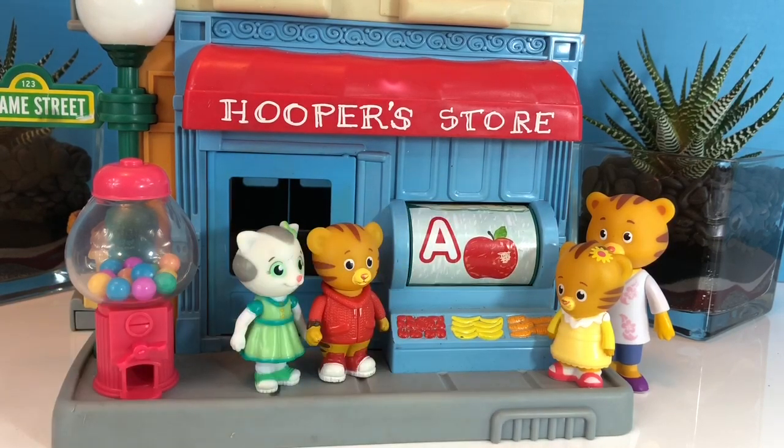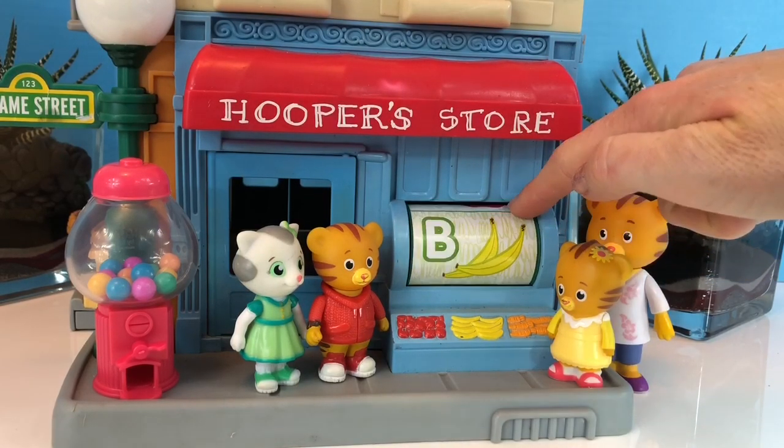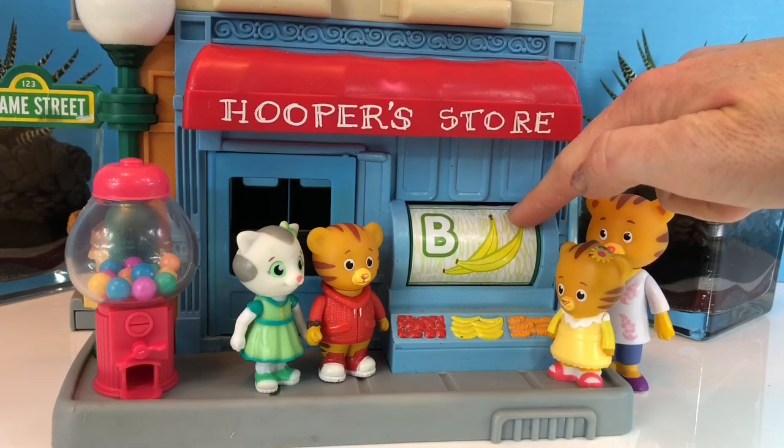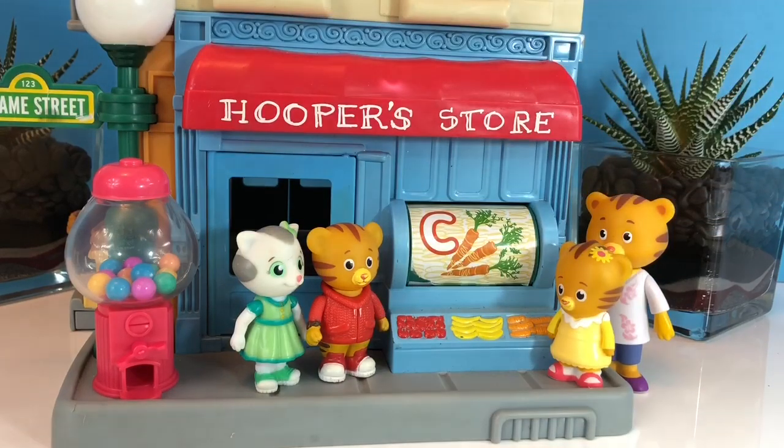A is for apples. B is for bananas. C is for carrots.